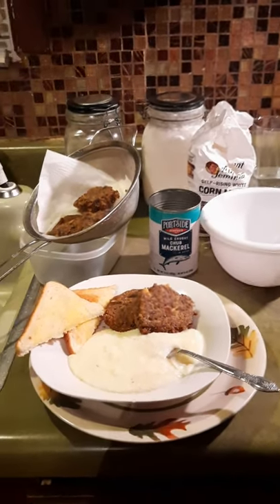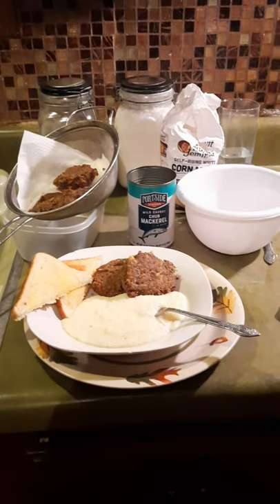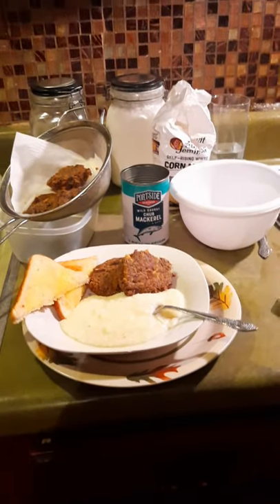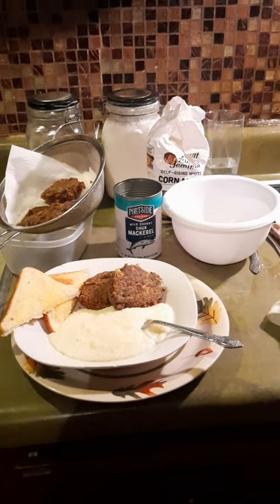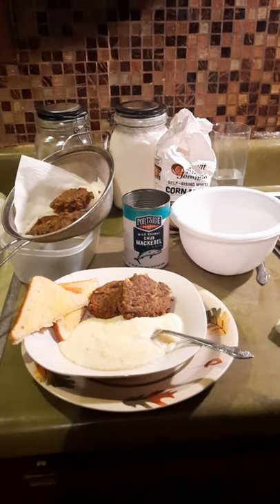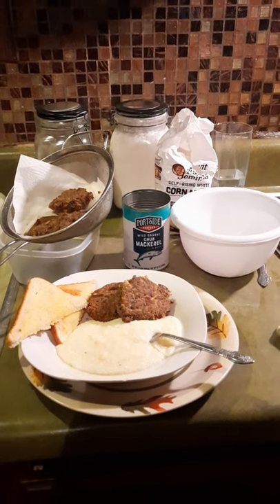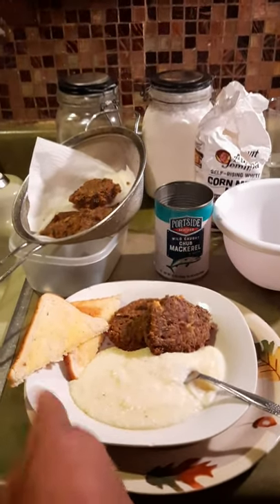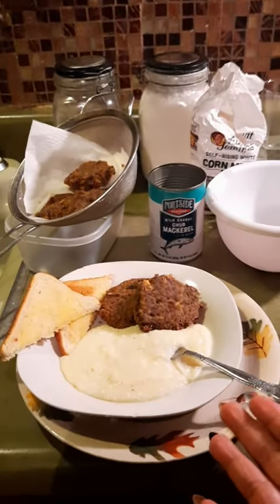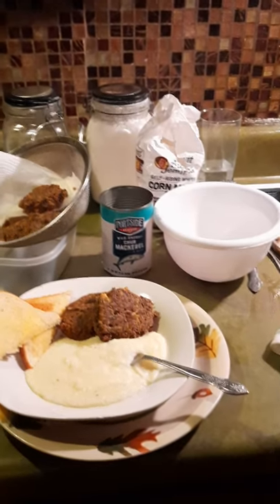If you like the video, like and subscribe and hit the notification bell so you can get notified if I post any other cooking videos, hair, clothing, funny stuff, or anything fun on YouTube. Thank you for taking the time to go through this video. I'm going to go ahead and get something to eat. You can also use some grape jelly on your toast. Thank you for watching — smooches, good night!